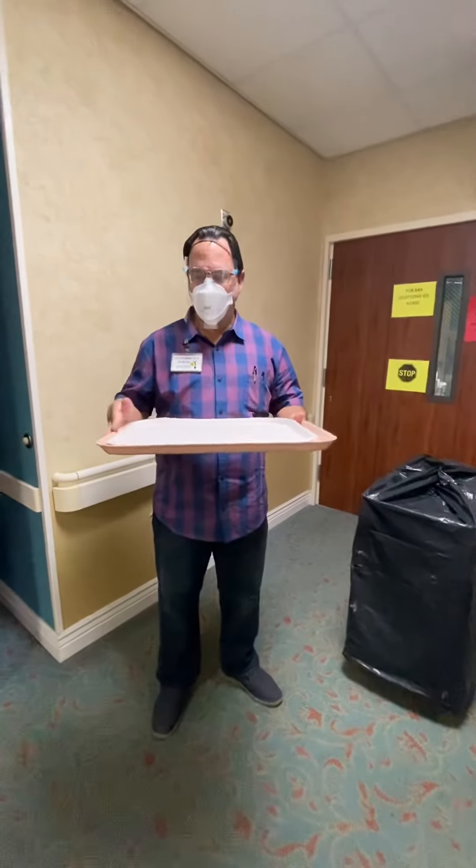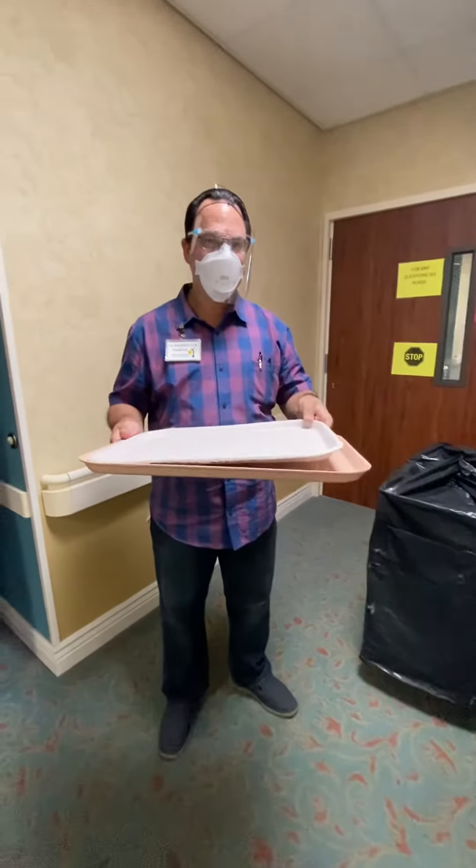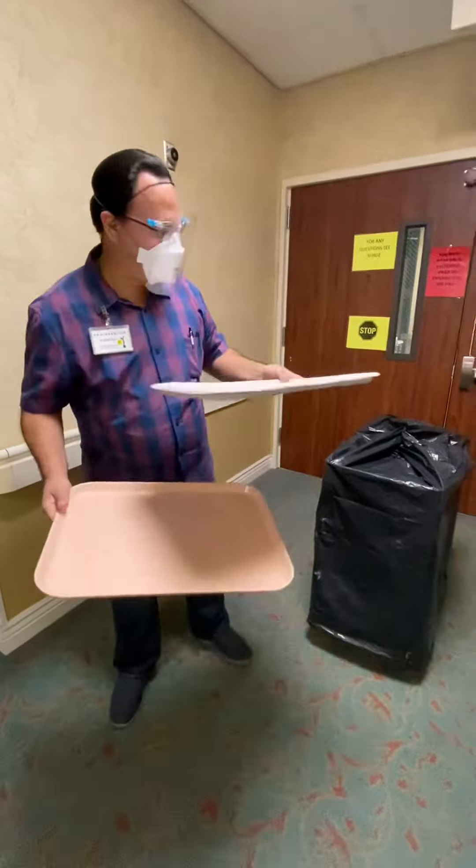This is the way the tray arrives with the plastic and the cardboard. The plastic does not go in 600 — only the cardboard. So you take the cardboard with all the items on the cardboard onto the tray.